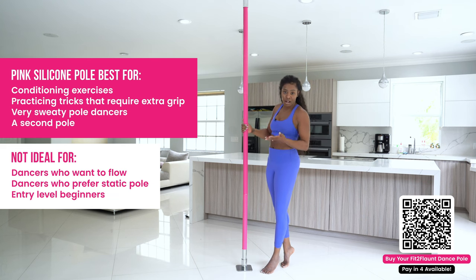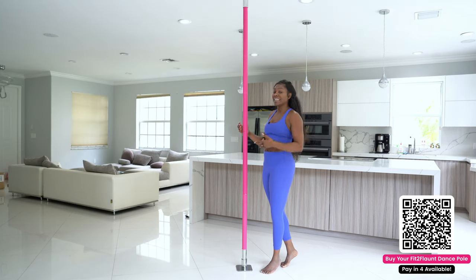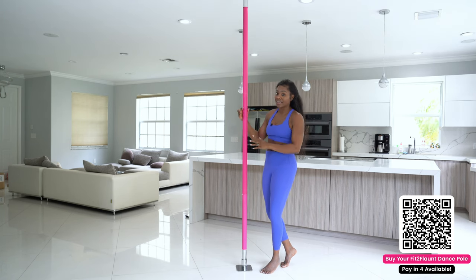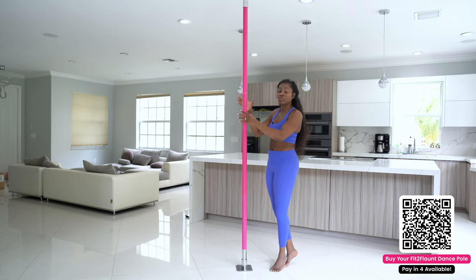Now the con is that the silicone does burn a little. If you have shorts on, in the beginning it does burn your skin a little bit — it might be a shocker, but you do get used to it. Another pro is that this pole is excellent for those of you who just want to focus on conditioning or mastering your tricks. You don't have to spend years applying grip to your hands trying to grip the pole — the grip is just phenomenal on this pole.